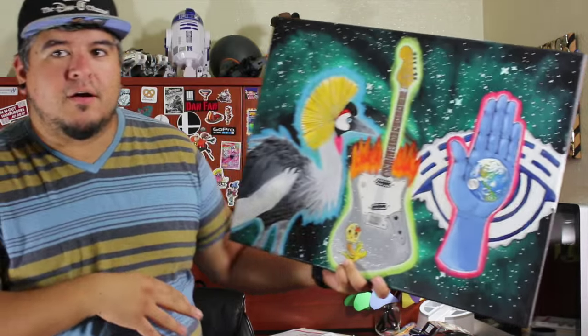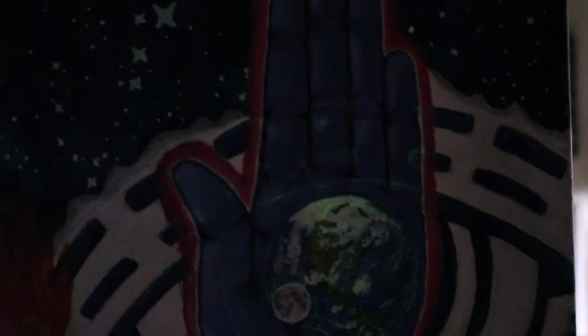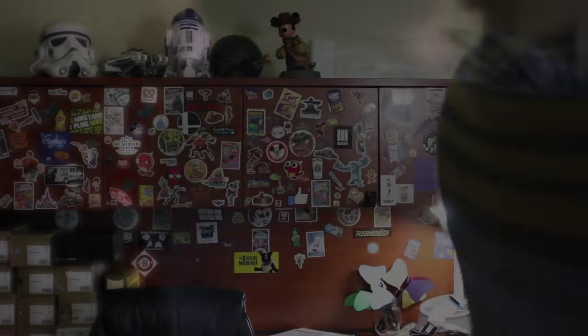Let me see if I can get the glow in the dark to show up. There you go — see how it kind of glows? The stars glow as well. All of this stuff glows in the dark — it's really crazy looking.